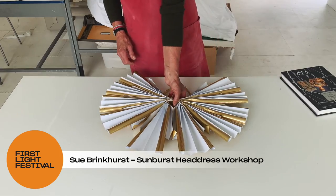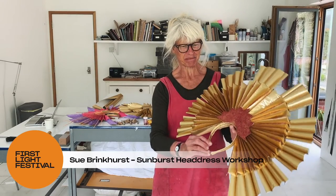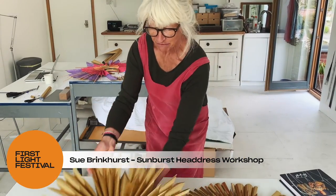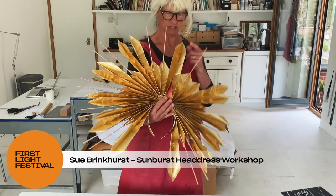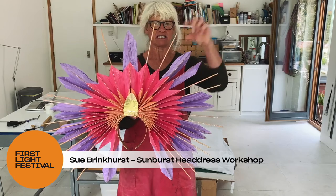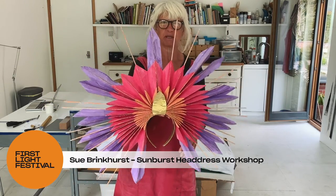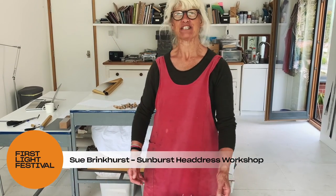I left the headdress to dry face down with a book weighted on top, and now that it's nice and dry we can reveal our final piece — the headdress with the red glitter. We also have a version with just the gold. And if you want to, you can play around with the idea — this one has gold on the back but I've painted the paper before pasting it and added extra decorations: these are kebab sticks dipped in glitter, or it could be drinking straws. You can play around as you want to. I hope you enjoyed that and I might see you again — bye!